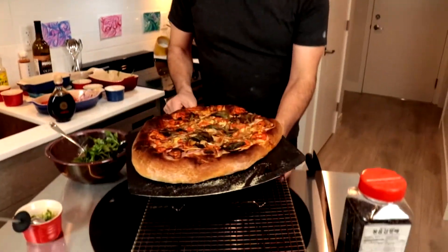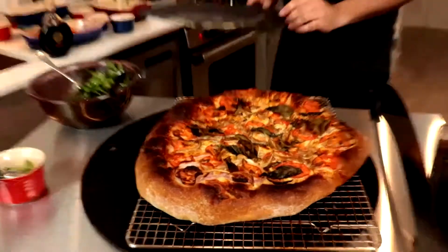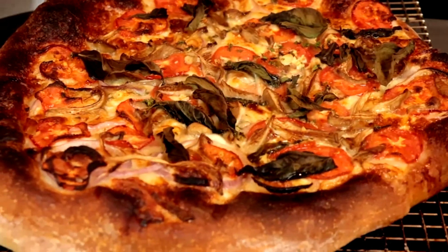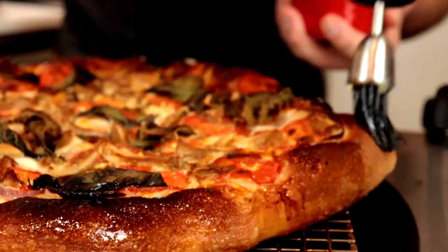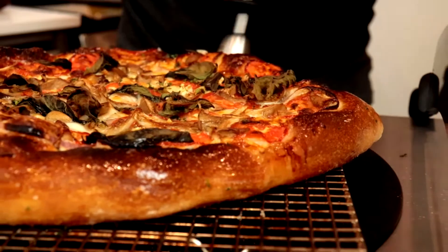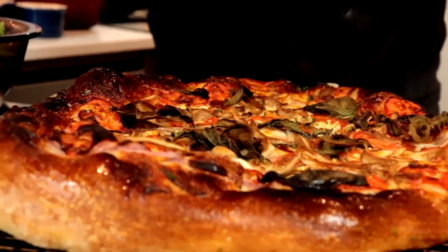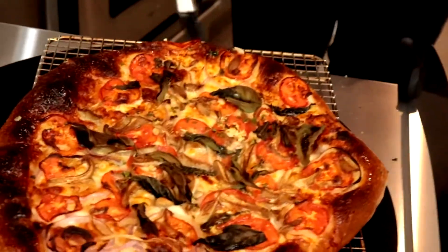Basically putting salad on top of the pizza once it's done — that's okay. Garlic butter will make that better. Sourdough is supposed to be dark anyway. Oh, that crust will be good.